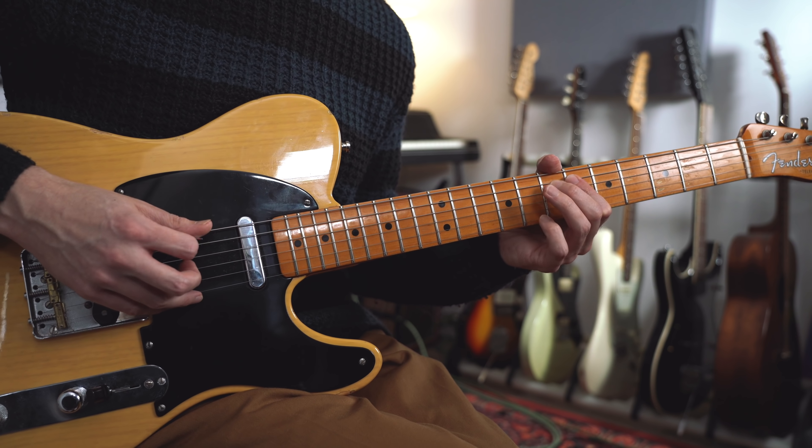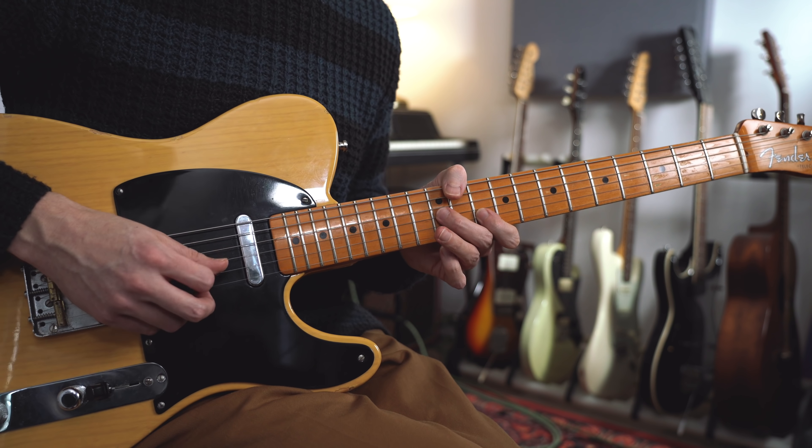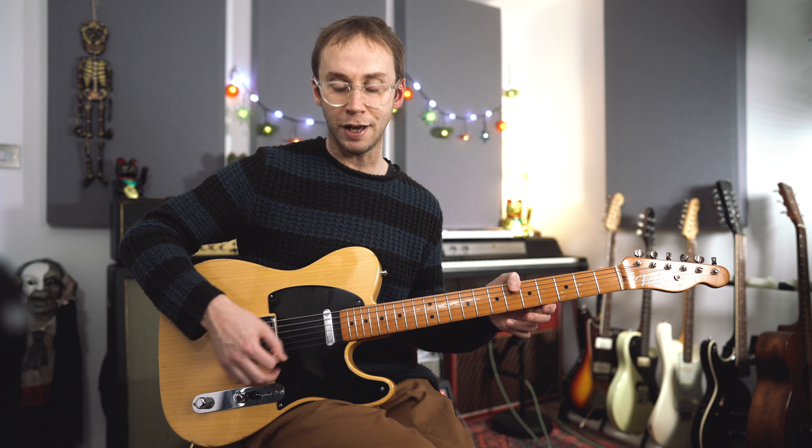The actual lick that I'm going to be showing you today is this one, which I played towards the end of that little intro solo. If you do want to learn that complete solo then I will be tabbing all of that out and I'll put that up on my Patreon page. But I wanted to focus on this particular lick, and as I said it's a dominant chord lick that works particularly well over a dominant 5 chord in a minor key.